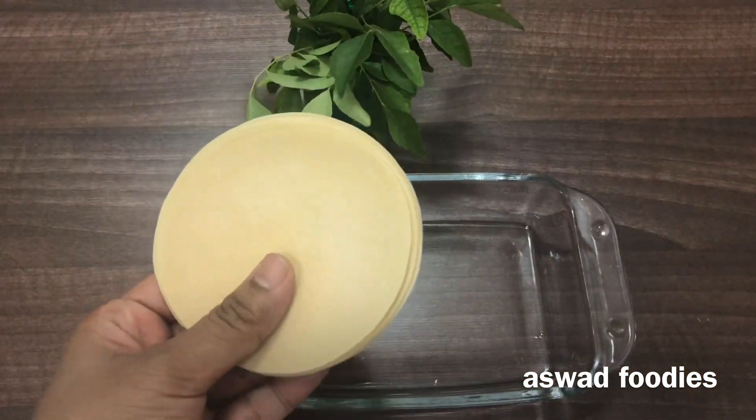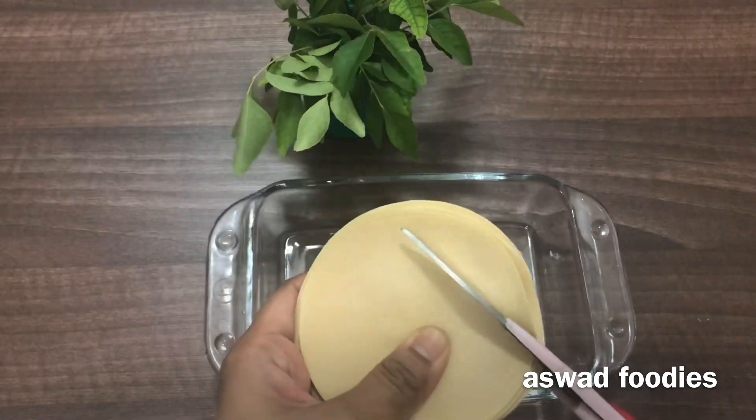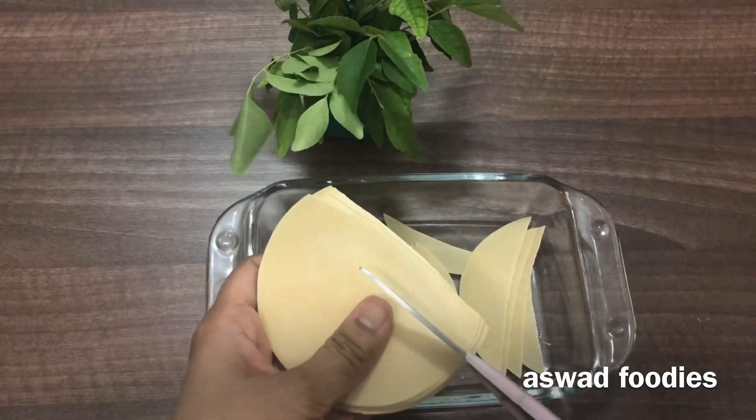I made 10 peppers. We have to cut them. It's not a little bit.